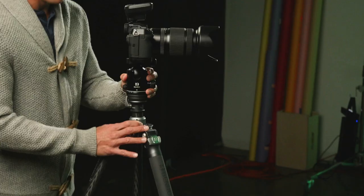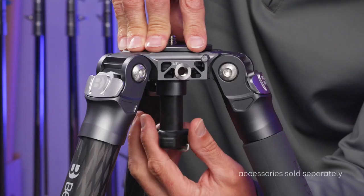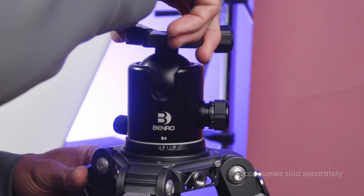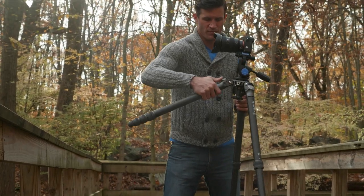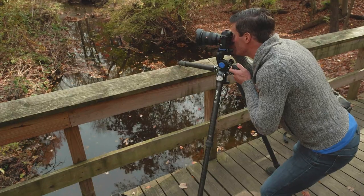With the interchangeable column, bowl, and flat base, the versatility is unparalleled. The 3-stop adjustable leg locks can be independently locked, providing lower shooting angles and maximum stability.